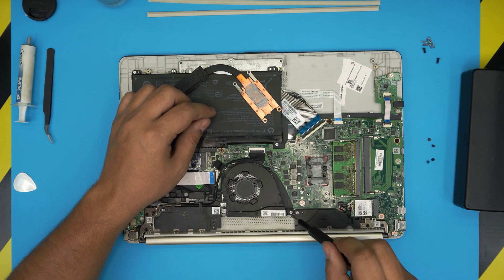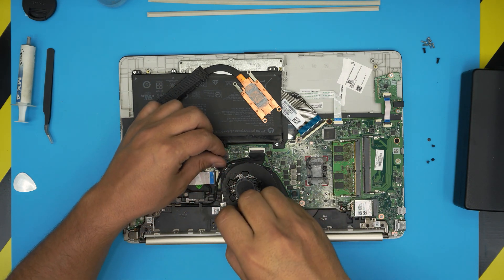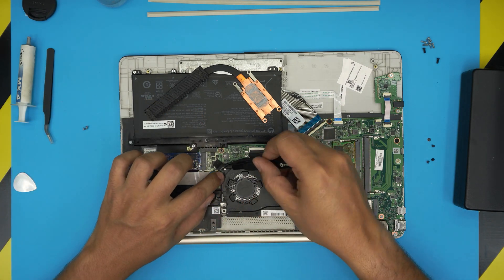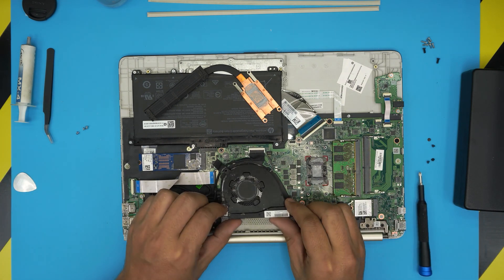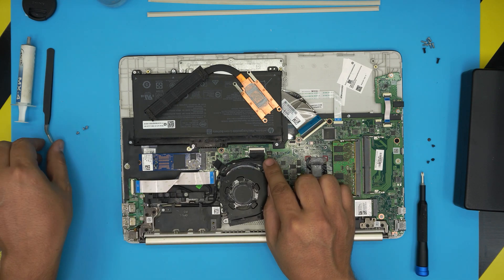To remove the fan, just remove three screws — one on each corner.